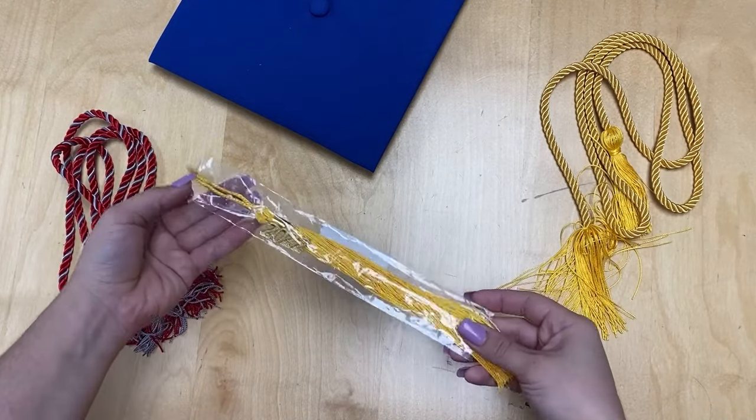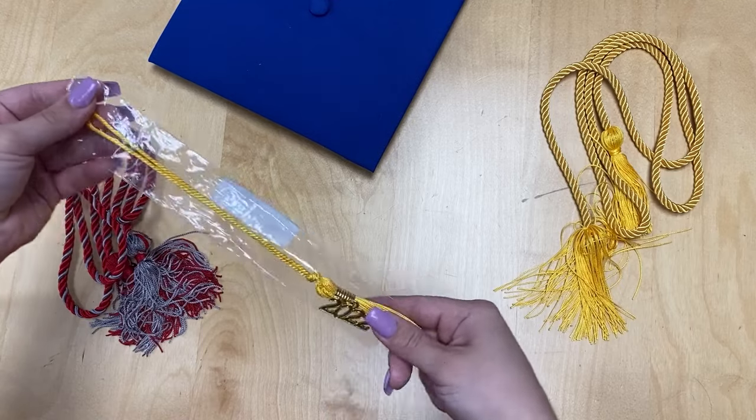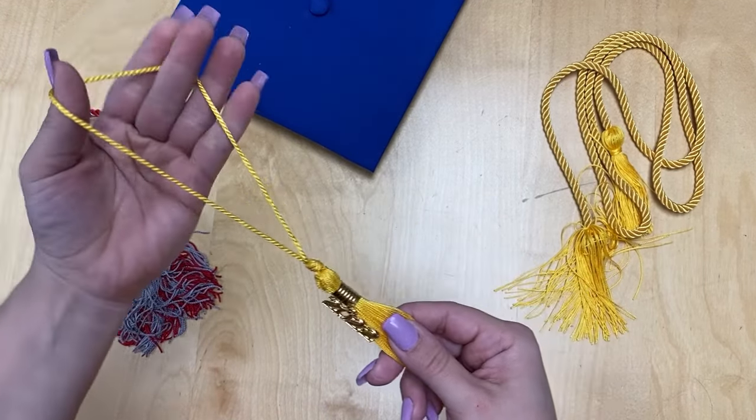Today you are going to learn how to attach your tassel to your graduation cap. We're going to start by removing the tassel from the plastic bag. Make sure to separate out the loop to make this easier.